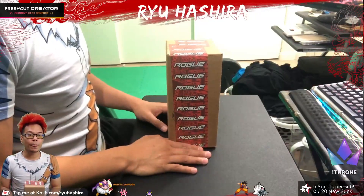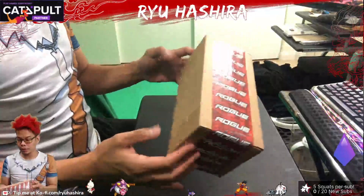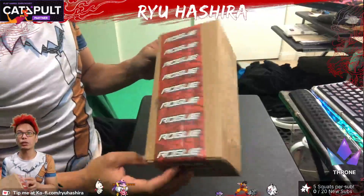Alright, so today we're going to be unboxing this Rogue Energy package. I ripped off the address so y'all don't know where I live.